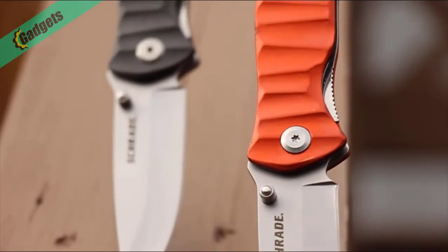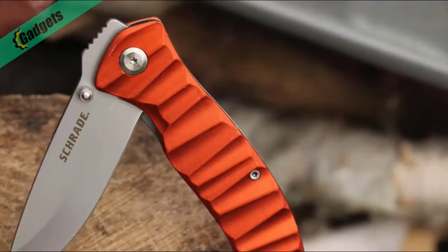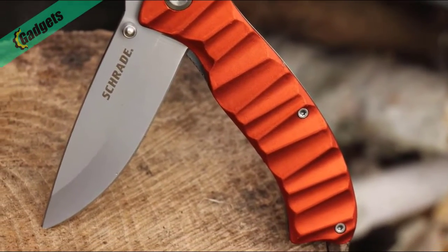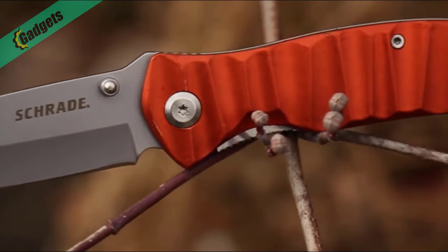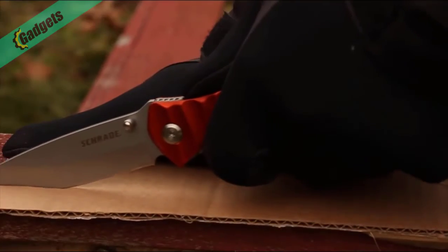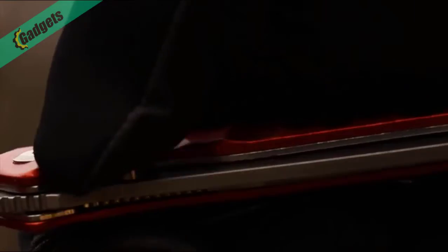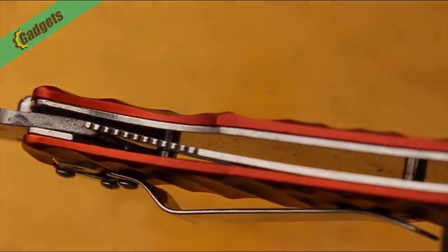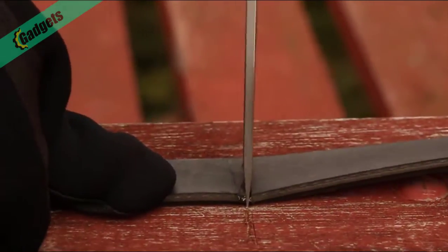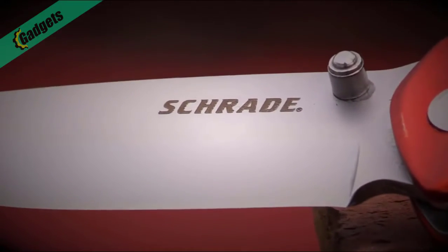This is the Schrade SCH-221-OR Liner Lock Folding Knife, one of two models in the SCH-221 series. 4.75 inches of eye-catching orange scalloped aluminum form the handle of this handsomely colorful EDC folding knife. 3.46 inches of edge-retaining high-carbon stainless steel supplement the knife's ruggedly good looks while adding to the practical utility of this versatile cutting tool. Poke, prod, and pierce with the tough tip of the drop point blade, handily opened by way of a classic thumb knob and safely locked into position by means of a steel liner lock.